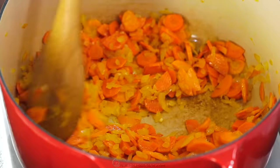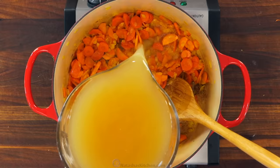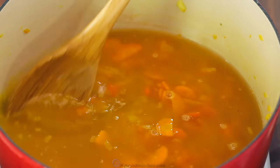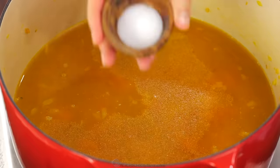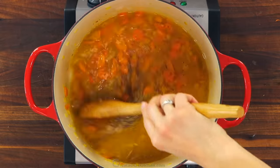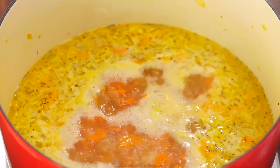Next, add four cups of low-sodium chicken broth. We do have a recipe for homemade chicken broth which I will link in the notes. Season with one teaspoon of garlic powder, one teaspoon of sea salt, a quarter teaspoon of black pepper, and a quarter teaspoon of dried thyme. Bring that to a boil over medium heat.